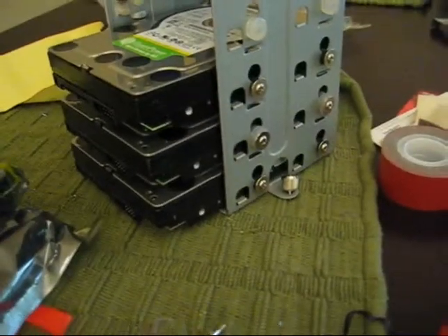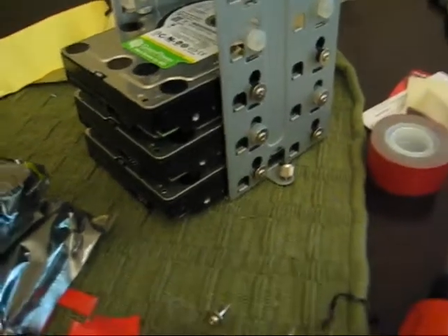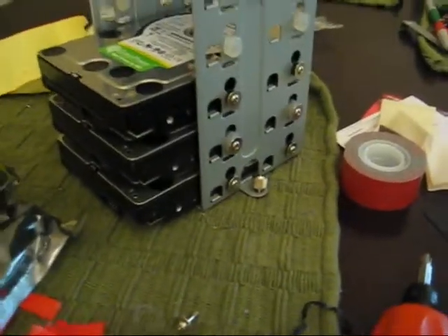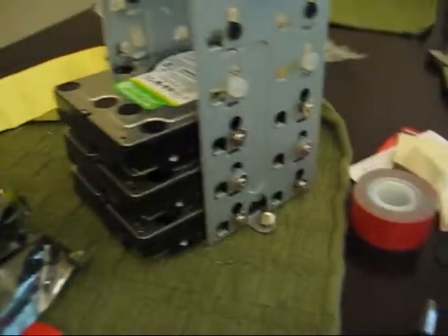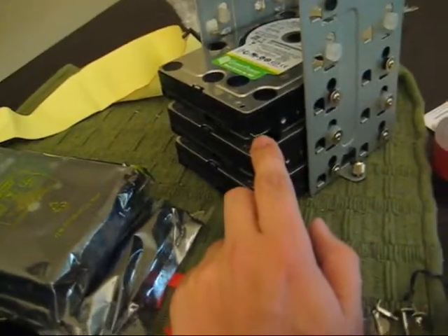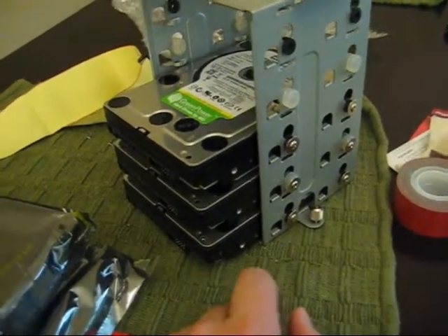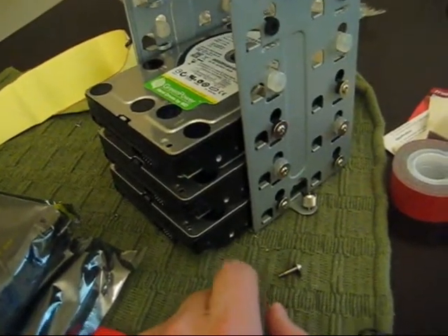I already had two drives and I just got the other three. Before I build them into the RAID array, I want to enable a feature called TLER — Time Limited Error Recovery. It's disabled by default. By adding this in, it will make these drives not fall out of the RAID array, because these are not the RAID edition drives from Western Digital — they're just the standard desktop drives which don't have TLER enabled. So we'll go enable those ourselves and show you how that looks.